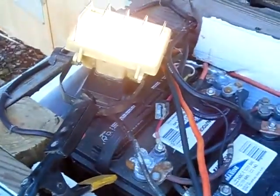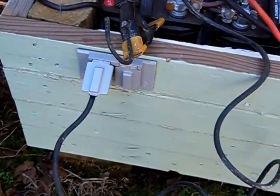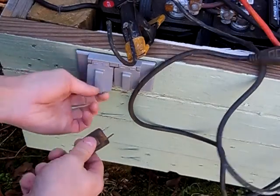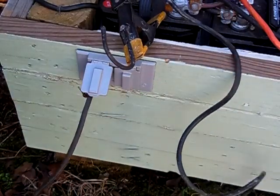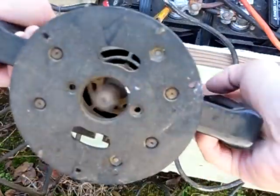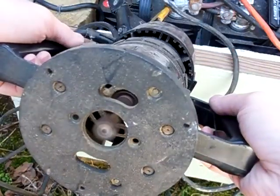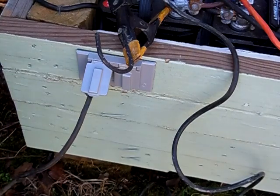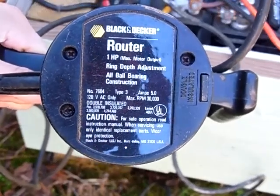All right guys, so you saw the work light there. I'm going to go ahead and plug my router into my outlet here. There it is — go ahead and turn on the router. You can see it spinning right there. See it wind down. Runs the router without any problem. This right here is a one horsepower router — five amps at one horsepower.